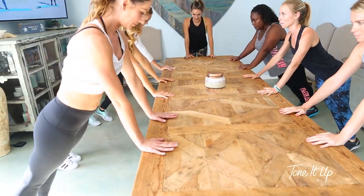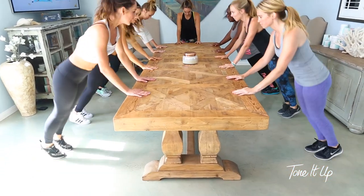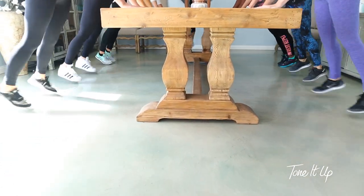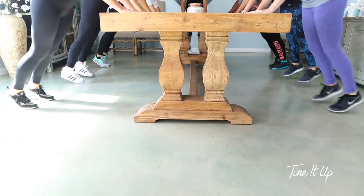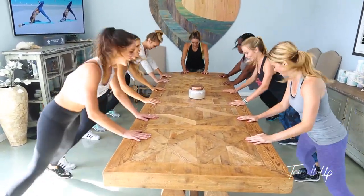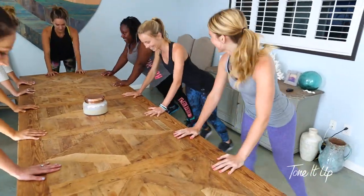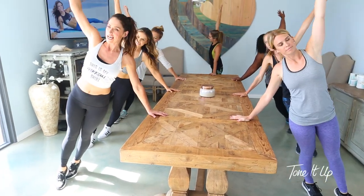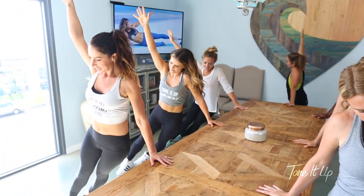Now go back on those hands, and we're going to do the same thing that we did to warm up — those jacks. Out, in, out, in. Two more here. And three, two, and one. Let's open up into that side plank, and dip down, and up. Down, and up. Working that waistline.